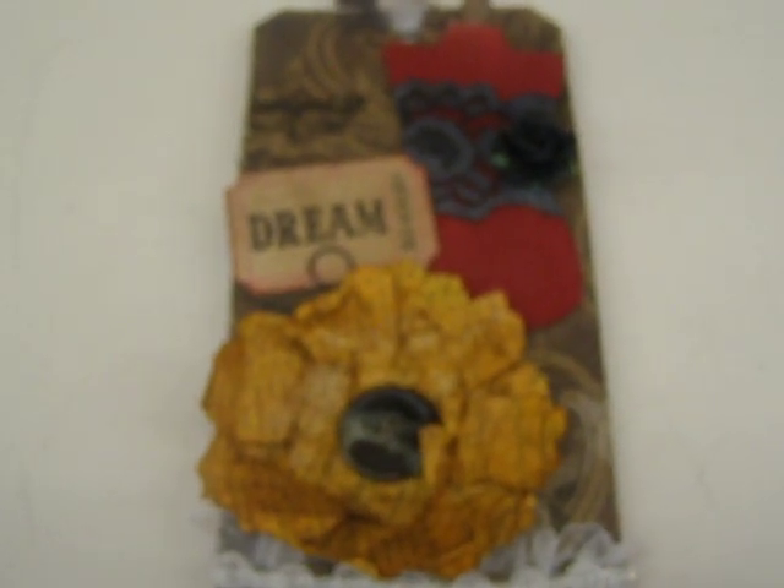Hi everyone, it's Dio. I'm just here to share a quick video with you. I hosted a tag swap over at MyScrapRoom.ning.com and it was an all things Tim Holtz tag. I just wanted to share the tags with you that the ladies made.